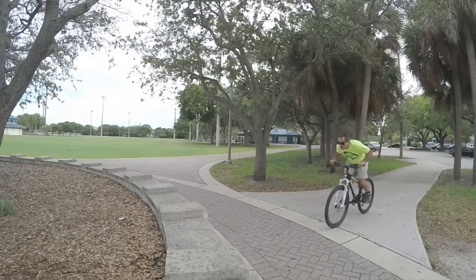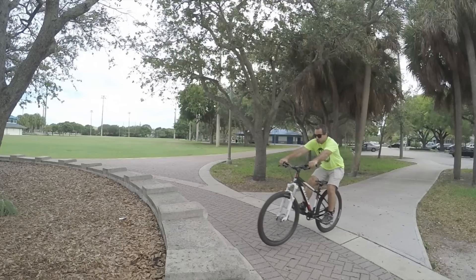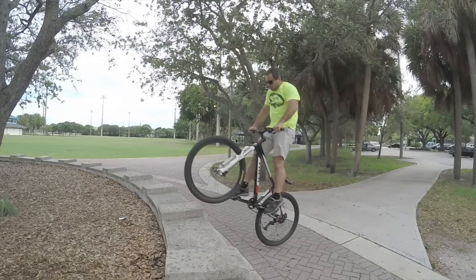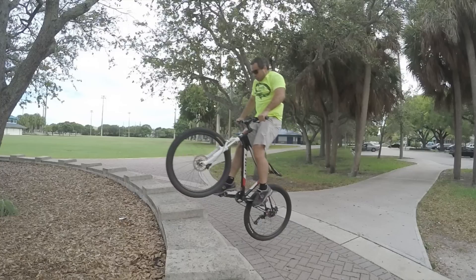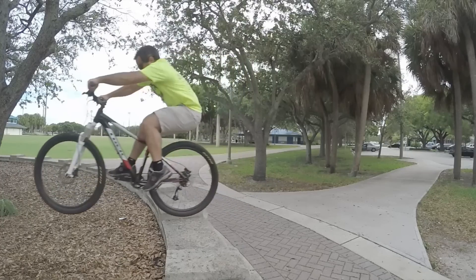Let's go frame by frame once more. There's the preload — bend your arms, come way down, push down on those bars. You can see the fork is compressed, and it's decompressing as I'm pulling the bike up to my waist. That's what's propelling the bike off the ground, just like a pogo stick. You're standing there pulling the bike towards your feet and up. And that's how you bunny hop.